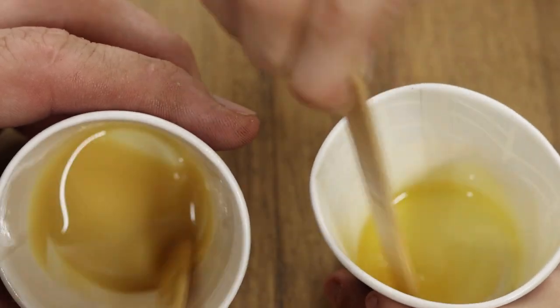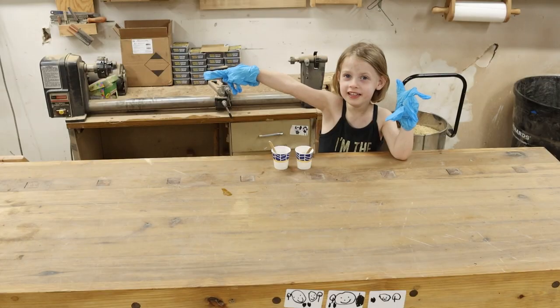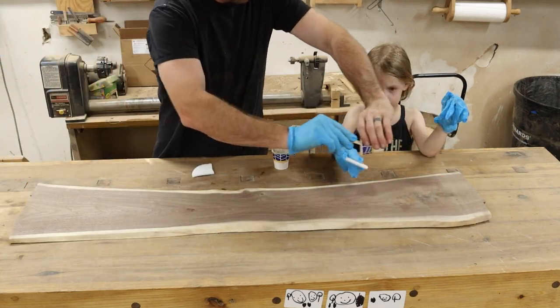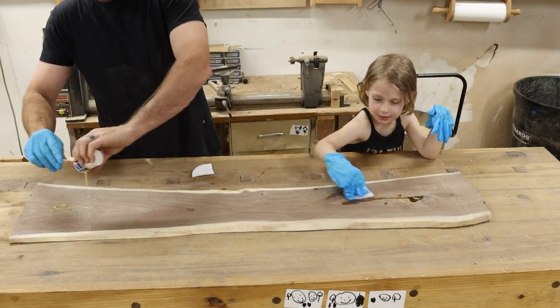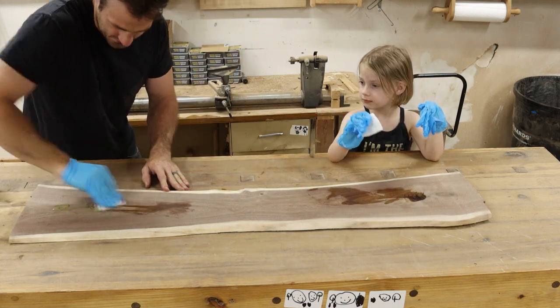At this point, the finishes look very similar, except the Rubio Monocoat is a bit more translucent, so I'm interested to see what effect that has on the wood. We decided to test the finishes out on a few different pieces of wood in the shop, and the first one up is this walnut slab. Both of the finishes get applied basically the same way — you just pour the finish onto the wood and then scrub it in using something like a white non-woven cloth. At this point, I couldn't tell any difference in how the finishes were applied; they seem to apply exactly the same way.